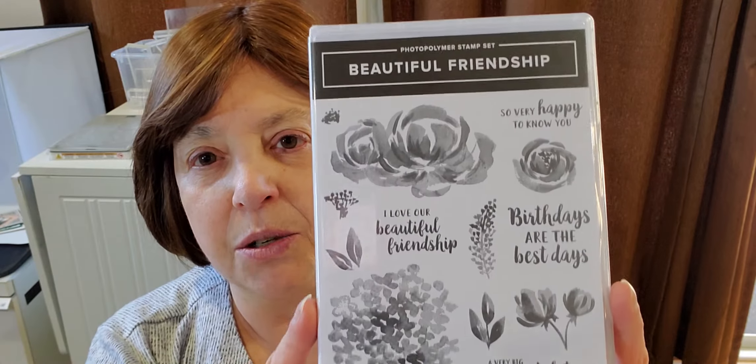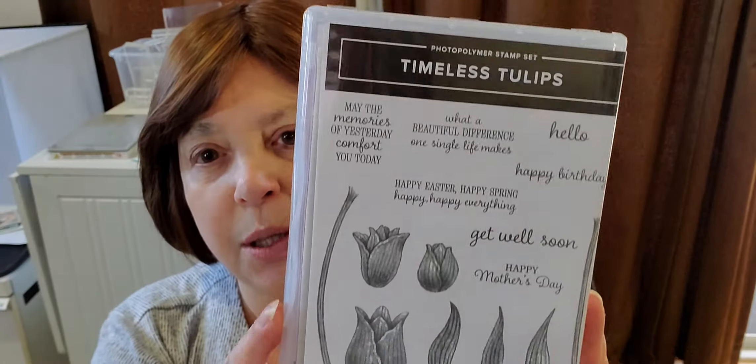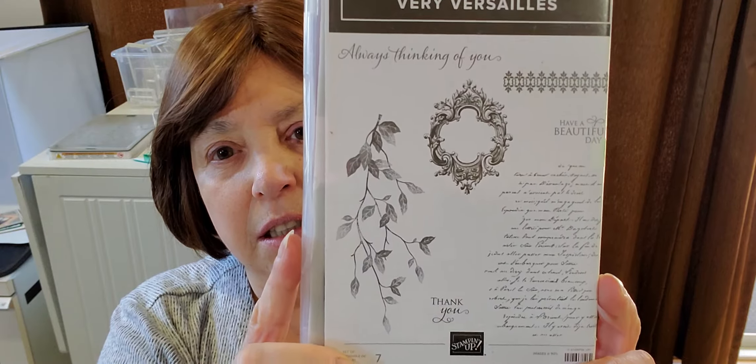I have a couple different stamp sets that I'm using. I'm using Beautiful Friendship — a gorgeous set that's in the current Stampin' Up! catalog. I am also using Timeless Tulips and Berry Versailles, all in the current catalog. My idea is to make a background paper and then cut it up and make some card fronts out of it.